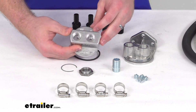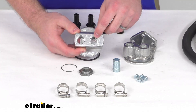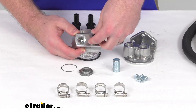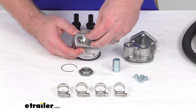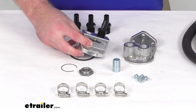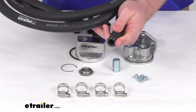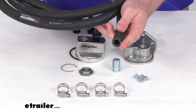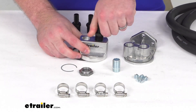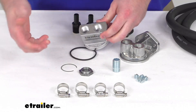On the top side we have our in and out ports that have half-inch NPT threading so we can use the included hose fittings. Thread those in and that provides the connection point for our included 10-foot long hose that has a half-inch inner diameter. That will allow us to route our oil from the engine out to our oil filter.